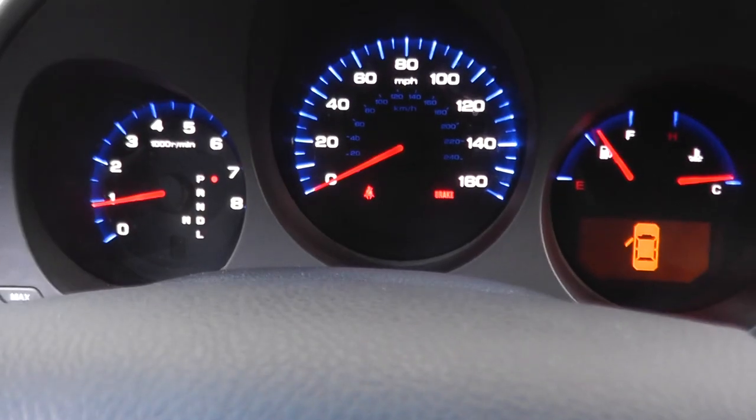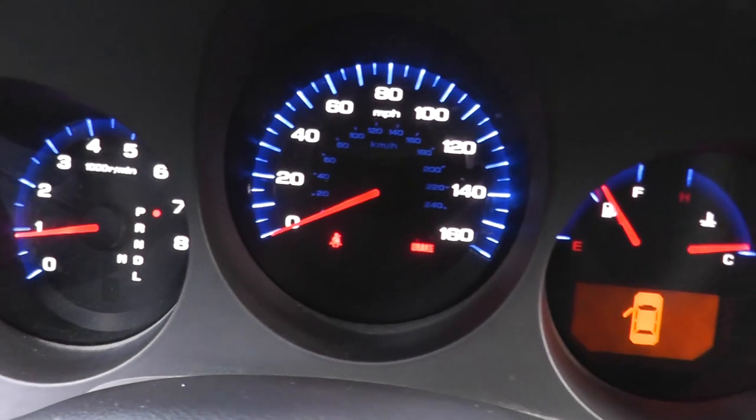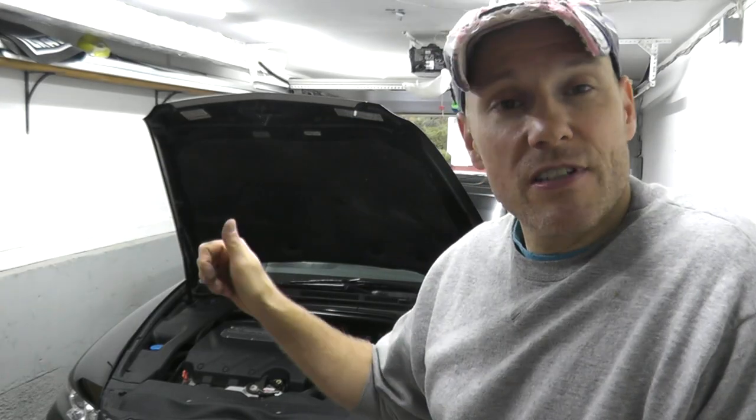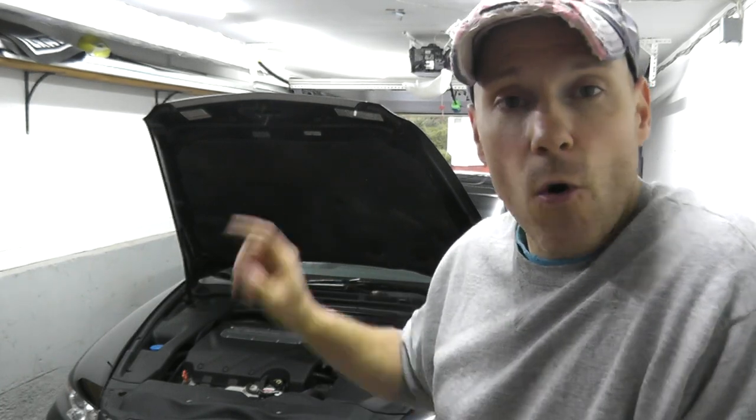Just let the car run and make sure everything is in good shape. As you can see, the RPMs are nice and solid. Very simple to do this — being a Honda product, the coil packs are inexpensive, so save yourself on labor and do it yourself. If you don't have a scan tool, invest in one because they're worth every single dime. Stay safe, stay well — thank you for watching, we'll see you next time.